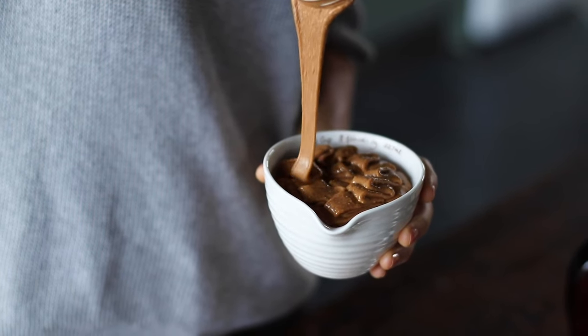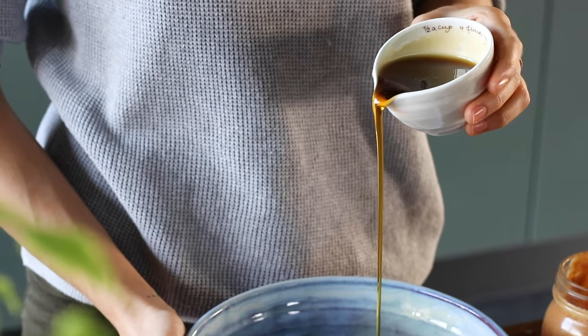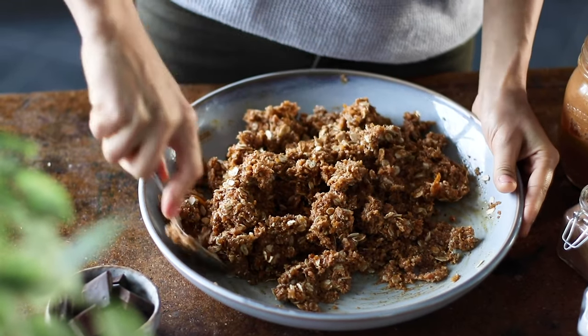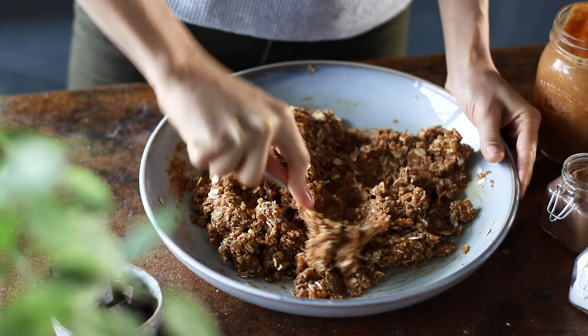To the same bowl, we're then going to add one cup of 100% creamy peanut butter, half of a cup of maple syrup, and one teaspoon of vanilla extract. Then mix it all up again. It's a pretty wet batter, but that's what makes these bars really nice and moist and dense once baked.